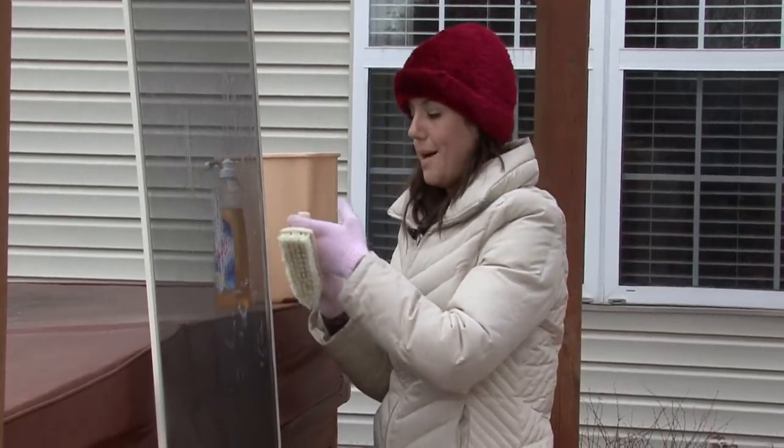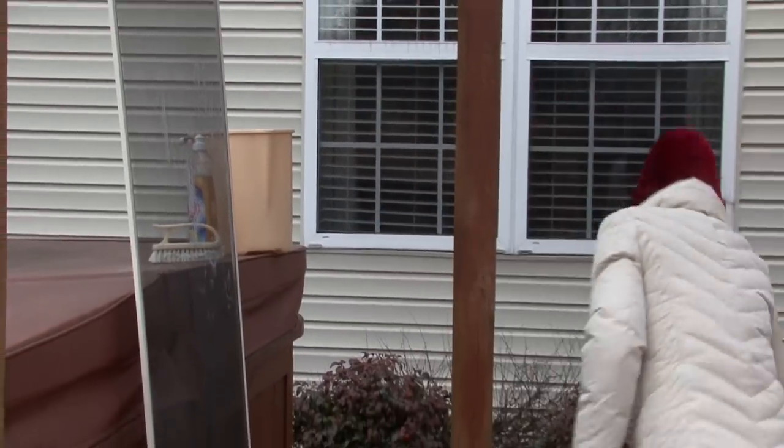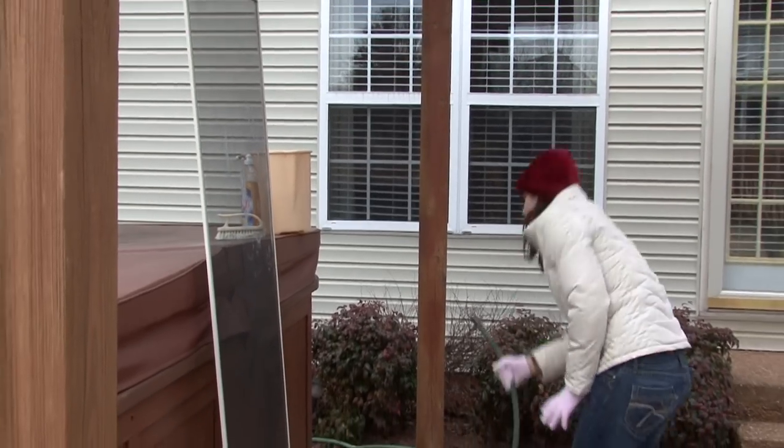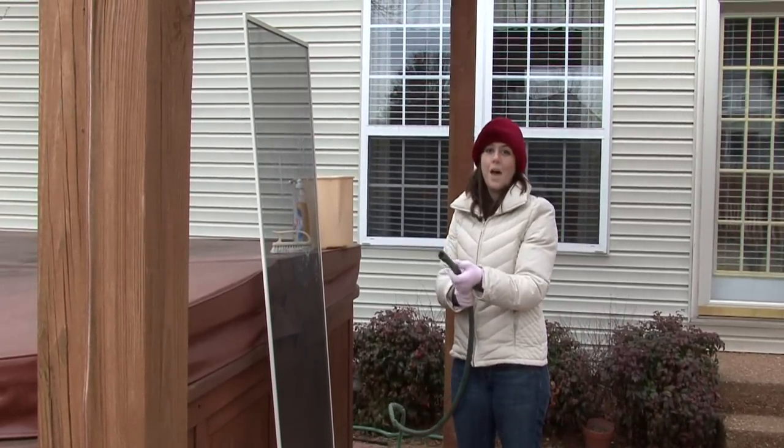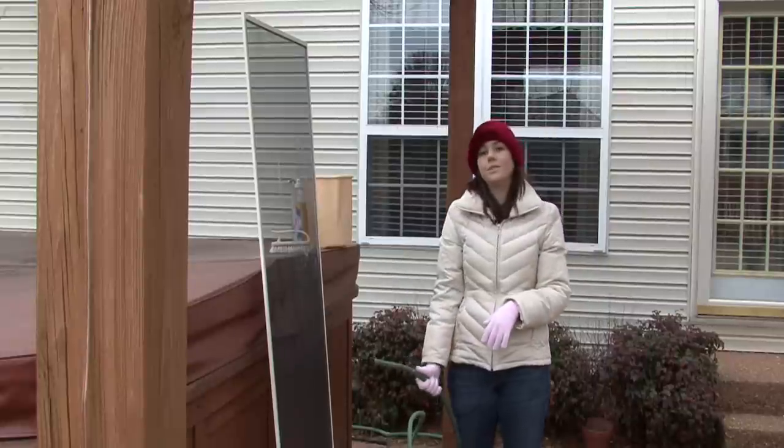After that, grab your hose and rinse it off, and let it air dry. I'm Rachel Utuzis, and that is the best way to wash your window screens.